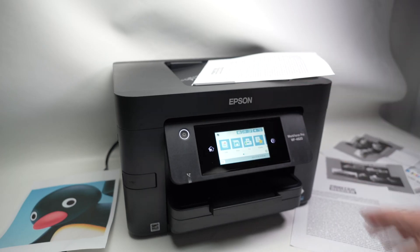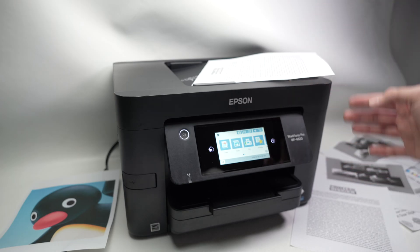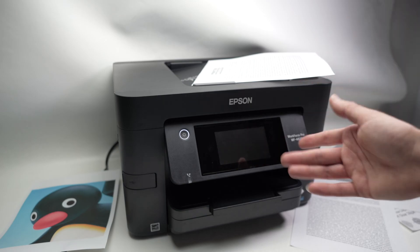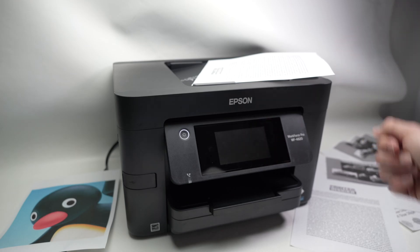In this video I'll show you a few different solutions that you can try in case your Epson Workforce printer is not connecting to your Wi-Fi network, or maybe it's connecting but disconnecting after a few hours. We'll start with the easiest solutions and then go through all of them.